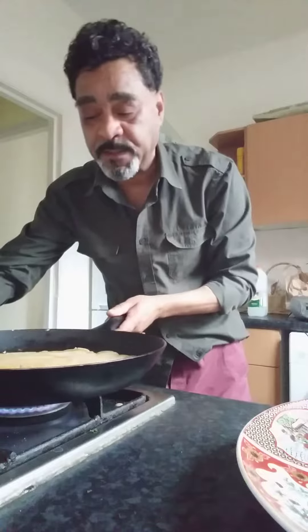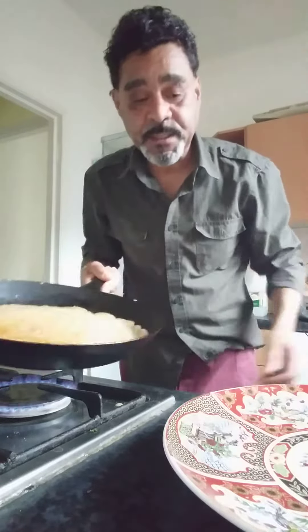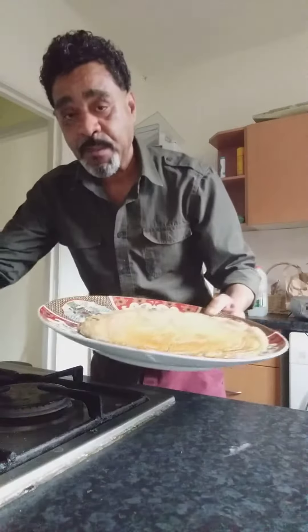Just let it heat a little bit more and then we go. I will show you how to do this now. Pancake out — you end up with a beautiful pancake. Switch off.